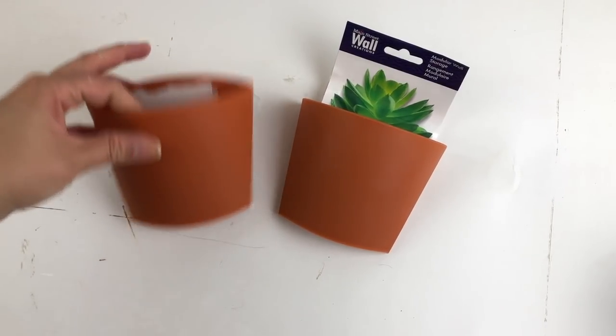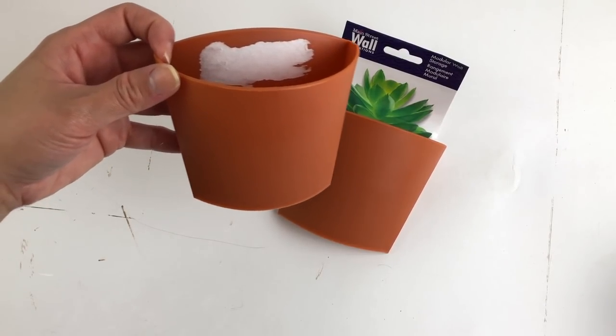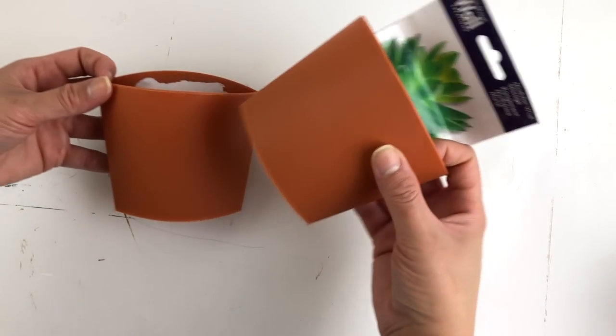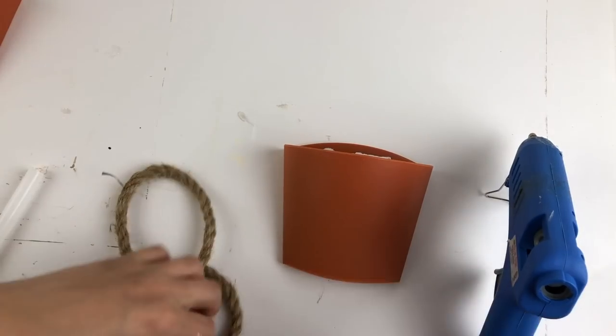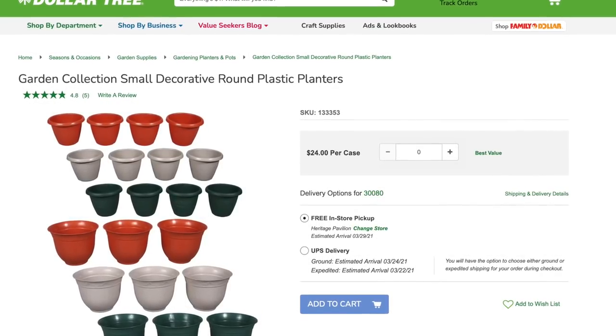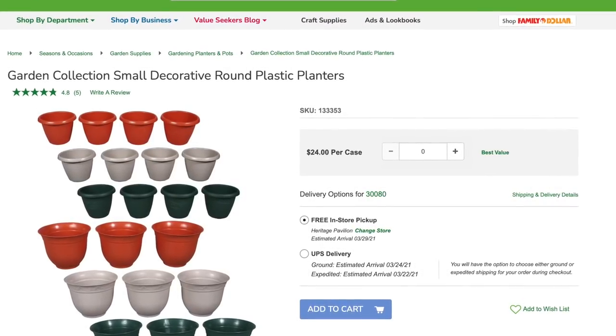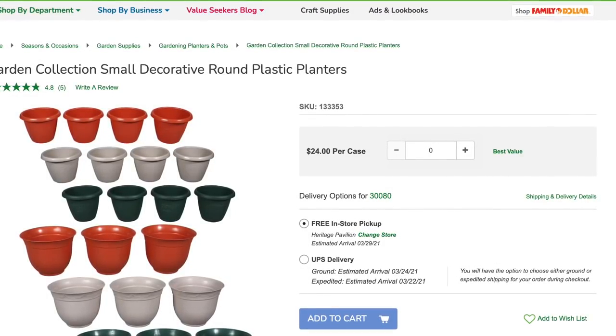For this first DIY, we're going to be using these little wall containers that I purchased at Dollar Tree. I bought these a couple years ago, so I know that store does not carry them anymore. However, you can always check out their plant pots that they have right now. They have lots of plastic options in these sizes and all you have to do is just cut them in half at a slight angle and you can still get the same shape and use it exactly the same way.